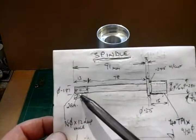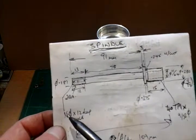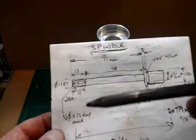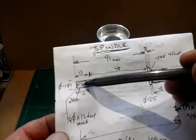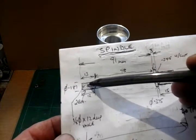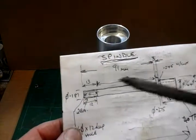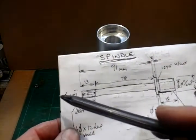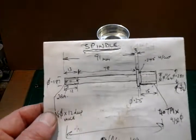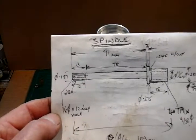There's a hole drilled in the end of the spindle to accept the motor, which is 1/8th diameter by 12 deep. And not shown on this drawing, I shall be drilling and tapping a little hole, 10BA diameter, to go halfway through the shaft, to captivate the motor spindle to this spindle. So I'm going to go to the Myford lathe now and make this spindle.